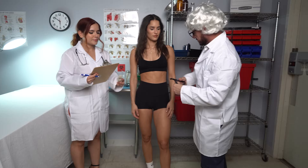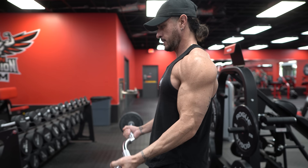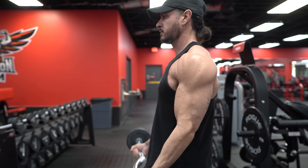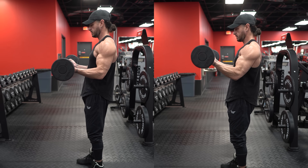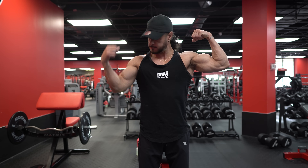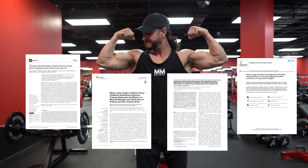What exactly are partial reps? Partial reps involve executing a movement where the exercise is performed over a limited range of motion. Simply put, partial reps entail performing an exercise while omitting a portion of the full range of motion. So far, we've found four studies looking at the rates of muscle growth when doing partial reps.